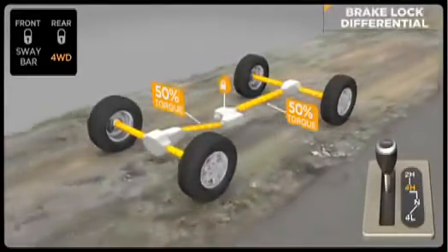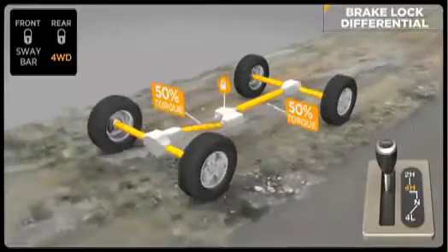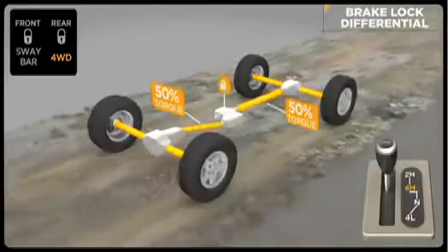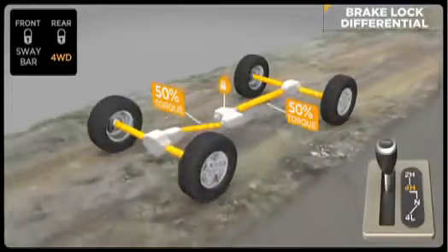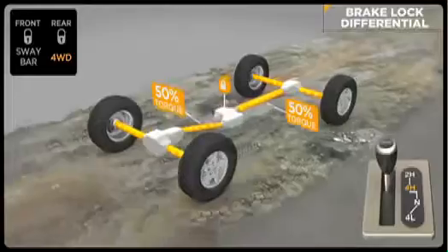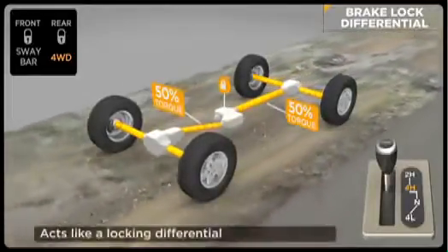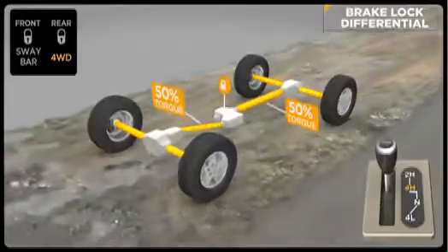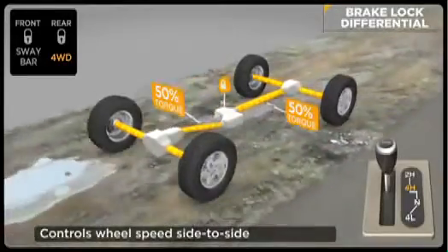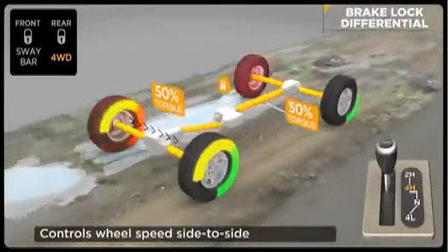Brake lock differential, or BLD, is a special feature of traction control. It's active in four-wheel drive high and low range for greater traction when rock crawling or through severe off-road terrain. This improved traction capability offers similar performance to a locking differential. The goal of the system is to ensure that both wheels on an axle are turning at the same rate of speed.